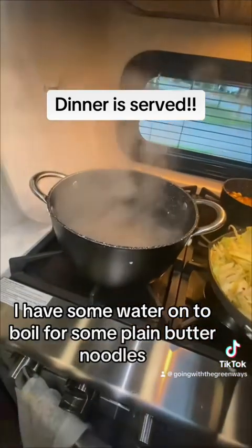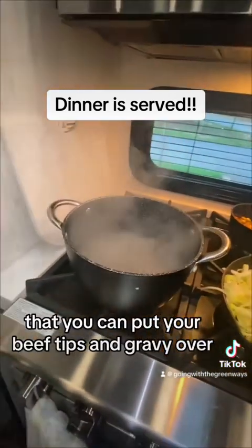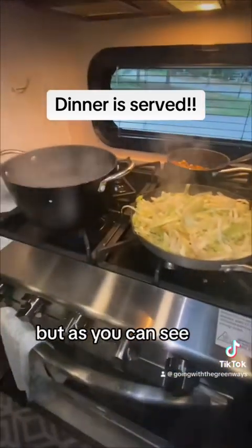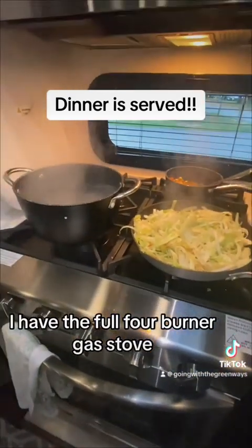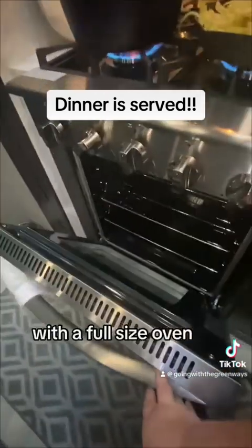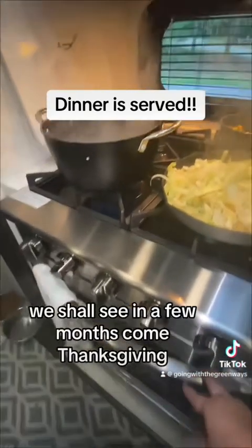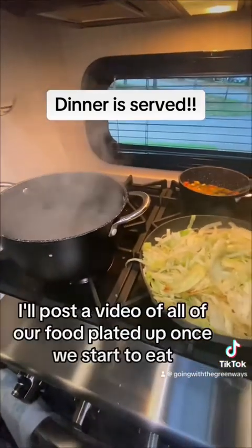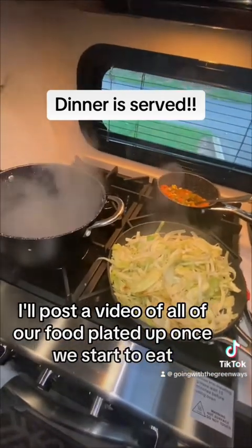I have some water on to boil for plain butter noodles — you can put your beef tips and gravy over them, or some of the kids will just eat butter noodles plain. As you can see, I have the full four-burner gas stove, which is fabulous, with a full-size oven. I've been told it'll fit a turkey, which I'll see in a few months come Thanksgiving. Stay tuned — I'll post a video of all the food plated up once we start to eat.